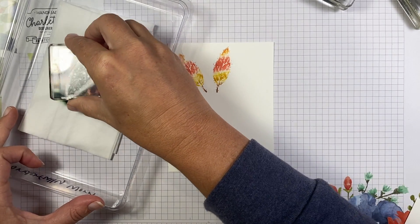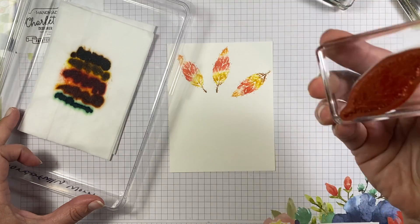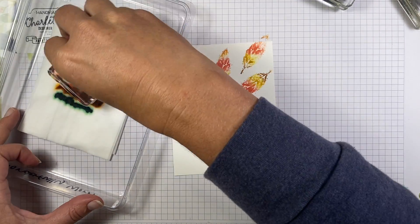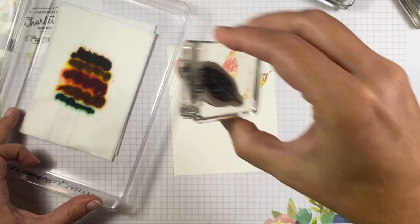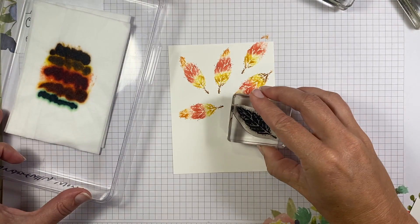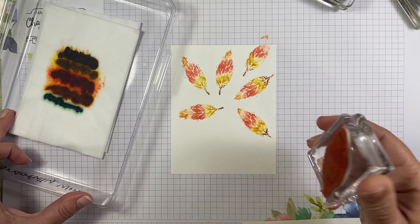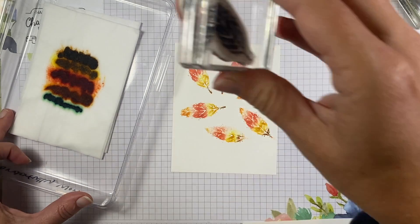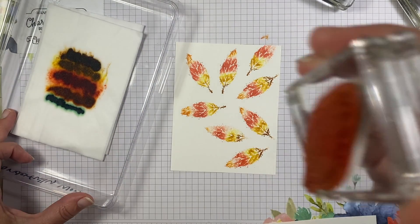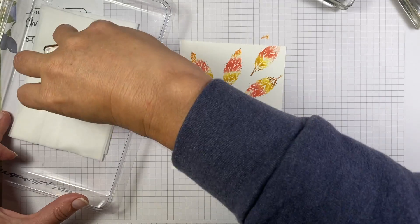Let's turn this a little bit and get some more leaf. This one is not picking up much of that green, which is totally fine. This is a fun color combo.